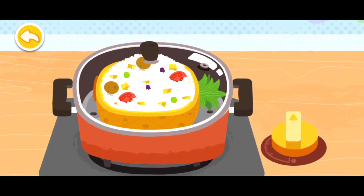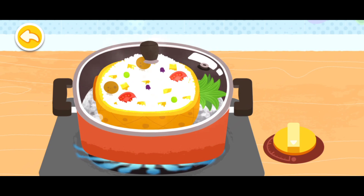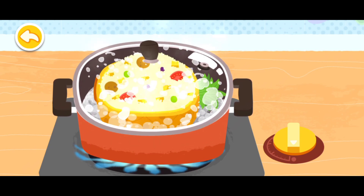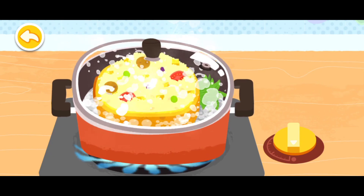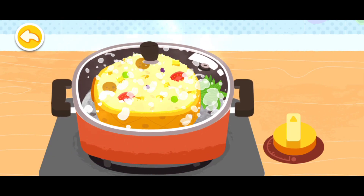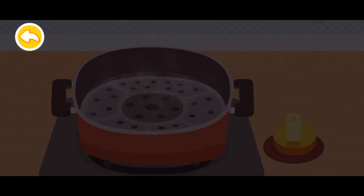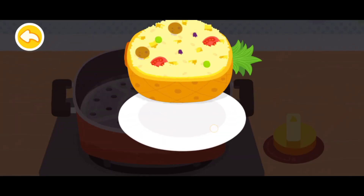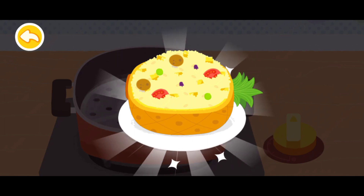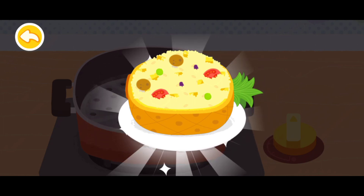Steam the pineapple rice. Eating rice, fruit, and vegetables enables you to gain strength.